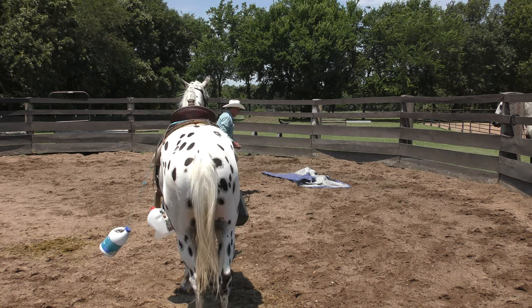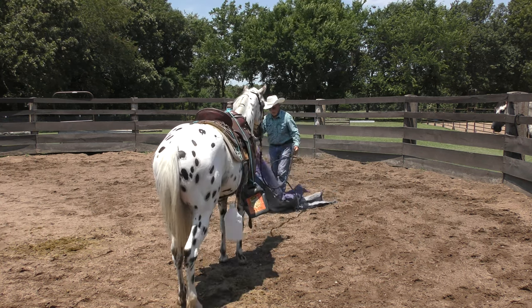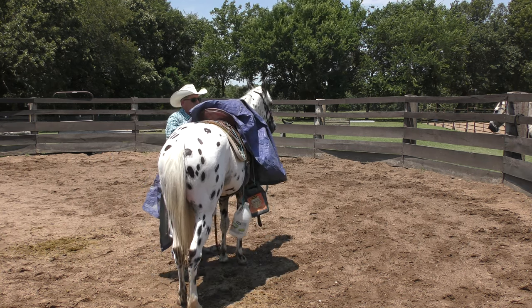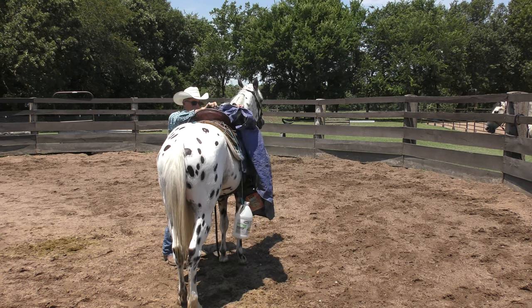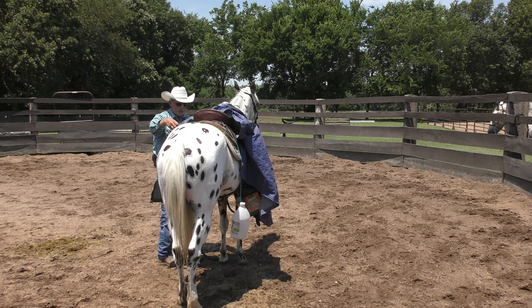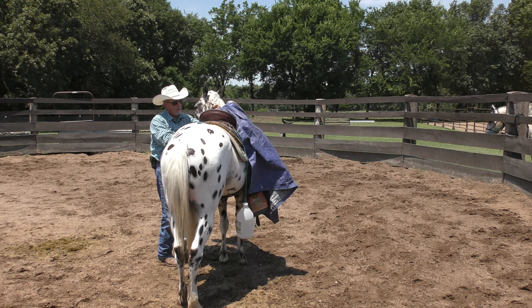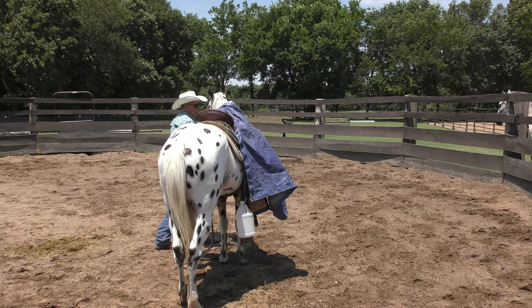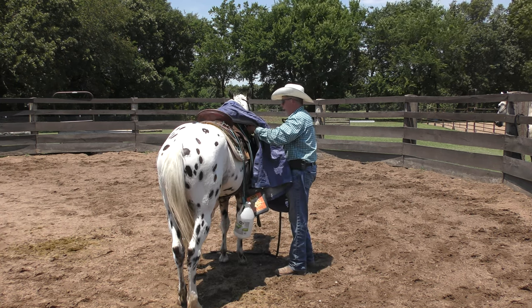It wasn't too bad. He panicked a little, but it wasn't too bad. This time I'm going to attach it so it doesn't come off as easily. I'm going to tie it with my front saddle string on both sides — it won't make quite as much flapping, but it'll stay there.